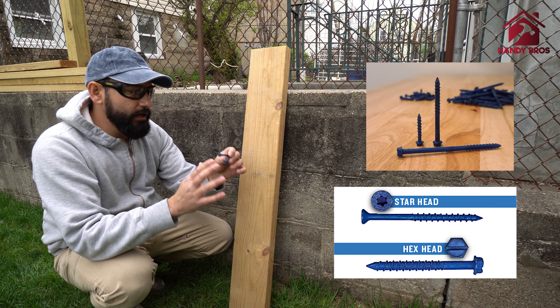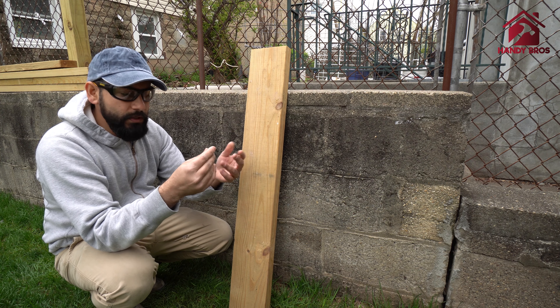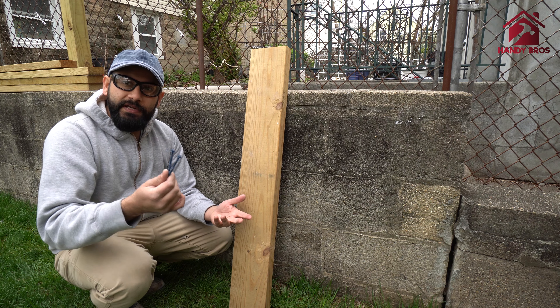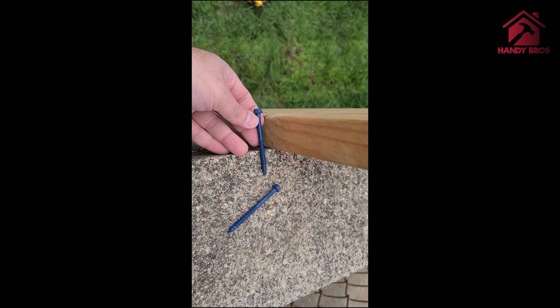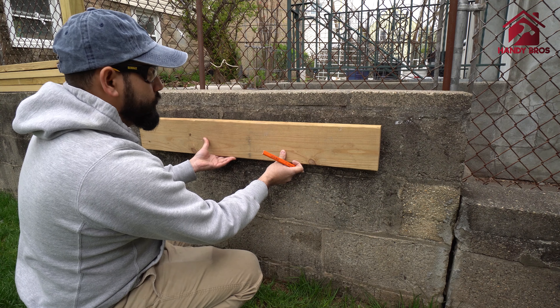Hello everyone, this is Hassan with Handy Bros. Today we're going to show you how to attach a piece of wood onto a cinder block using the Tapcon screws. You can learn how to attach almost anything to a cinder block using the Tapcon screw — you could install an electrical box, attach a pipe, a clamp, or whatever you want to attach.